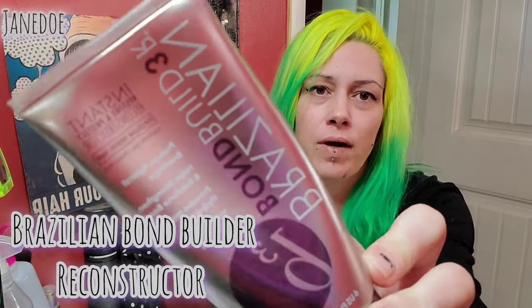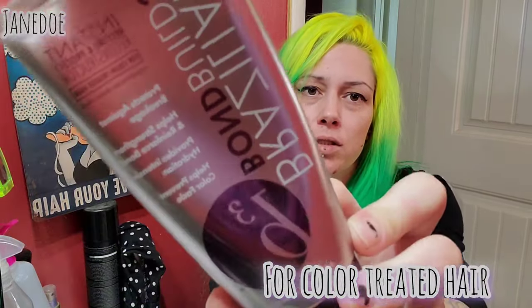I dug around and I found this Brazilian Bond Builder that I bought back in 2022. I'm just going to throw that in and do a deep clean hair wash day. I'm just going to get in there with shampoo. It just feels dirty. It's just time to give it a good moisturizing since I'm not planning on doing any of our neons right now.